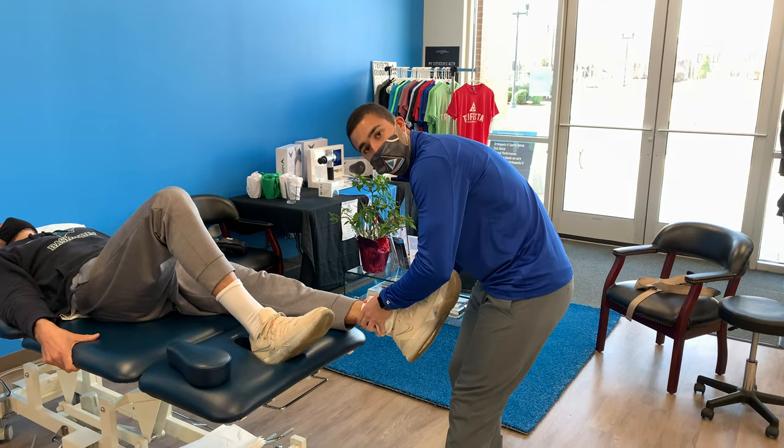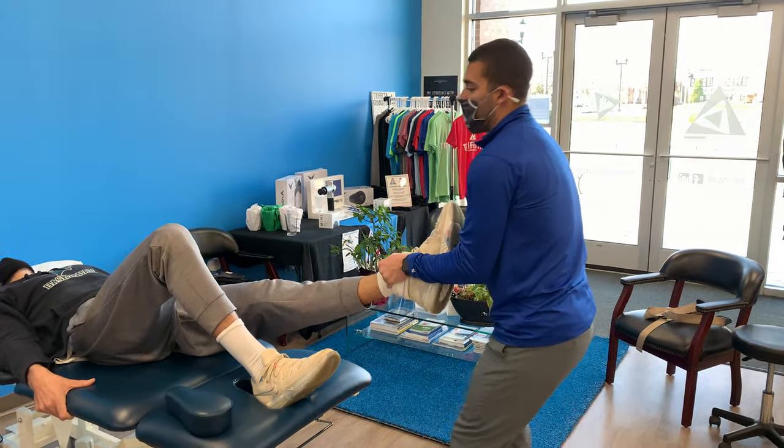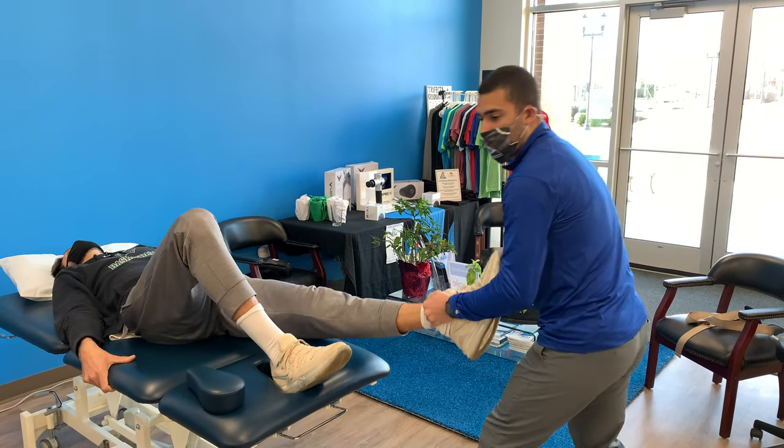And now instead of grabbing and squeezing the leg, just kind of grab this and hold on there. Trust.